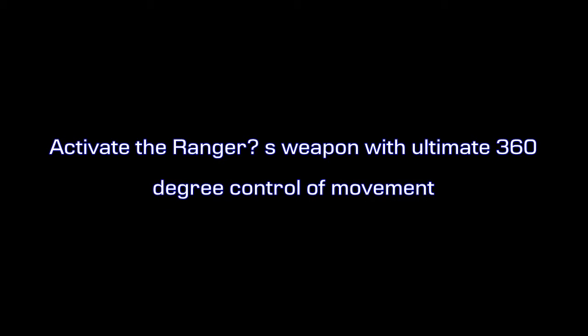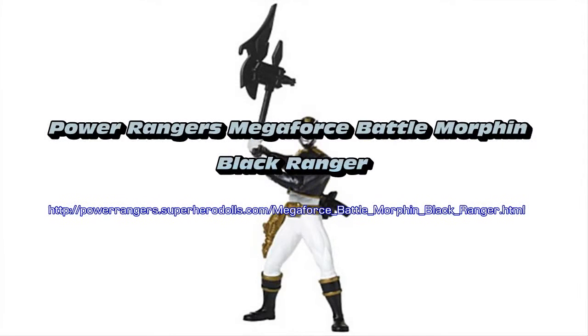As seen in the TV series, this sword action enables the ranger to safeguard Earth. Now you can practice coaching moves with your person or ranger in order to defeat evil.